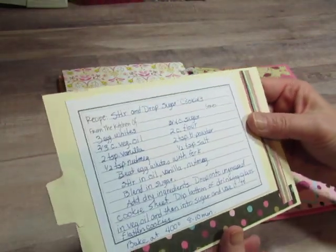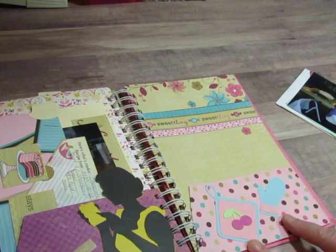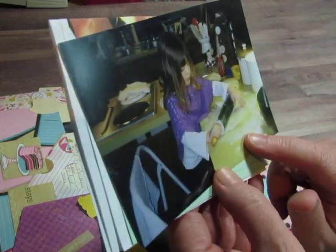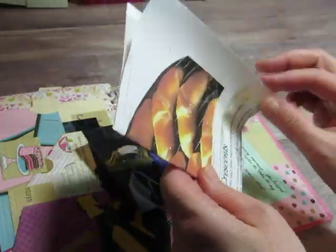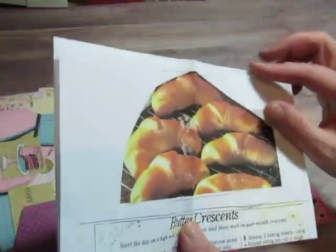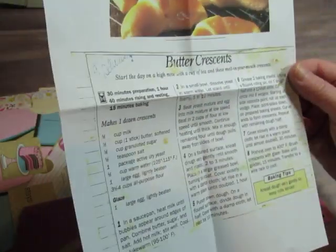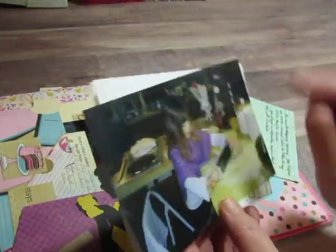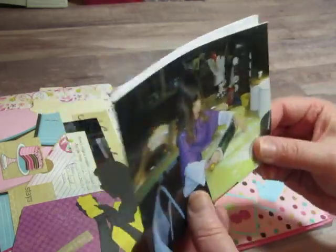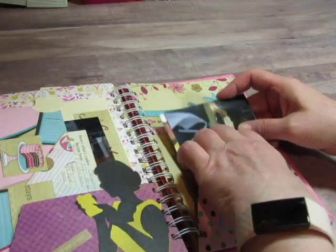And stir and drop sugar cookies. This little pot holder and mitt were from my Cricut. This was a Thanksgiving day — we're making crescent rolls. This is my recipe for butter crescent rolls; I just made a copy of it because I didn't feel like writing all of that out. You can see all the stains from where I've used this recipe over the years. I wrote a little note there that says 'delicious.' We were going to my sister's house for Thanksgiving dinner but we had time to make those rolls first, so I wrote about that day and tucked it in there for her.